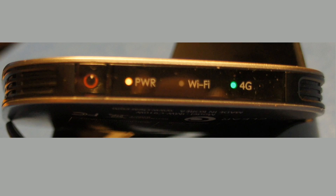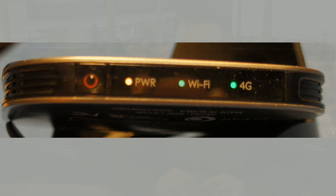The Wi-Fi light indicates whether or not a computer is connected to the device, or whether or not the device is broadcasting a Wi-Fi signal. A blinking green light means that the ClearSpot Voyager is broadcasting a Wi-Fi network that Wi-Fi enabled devices can connect to. A solid green light indicates that a device is connected to the ClearSpot Voyager.